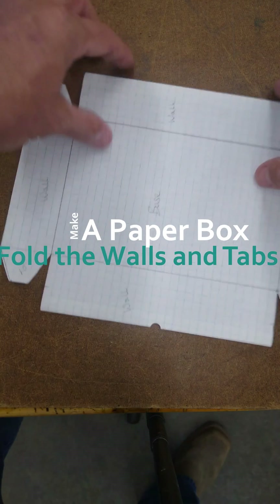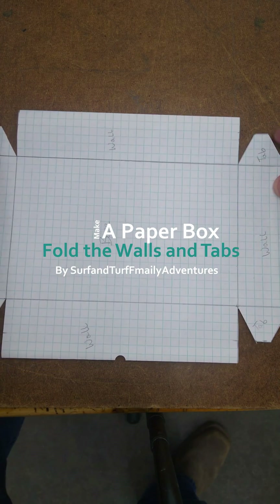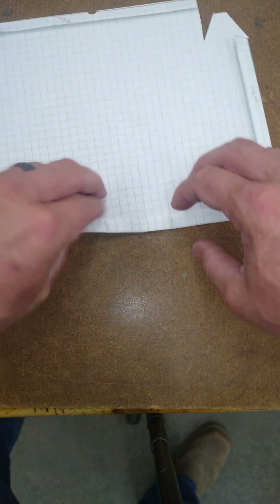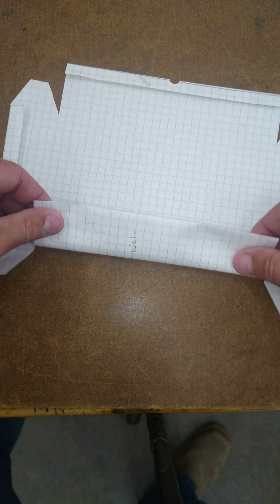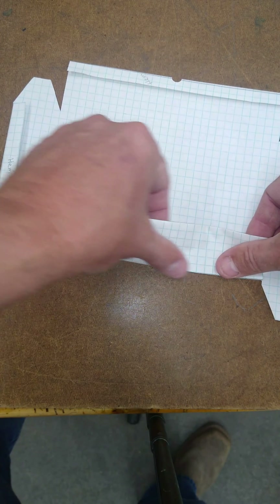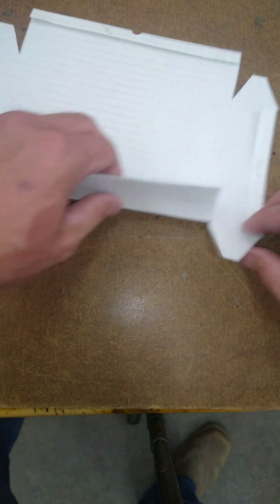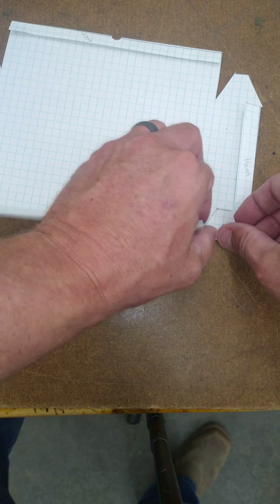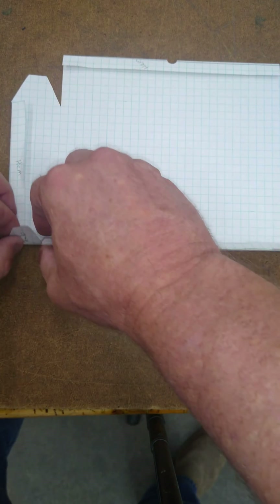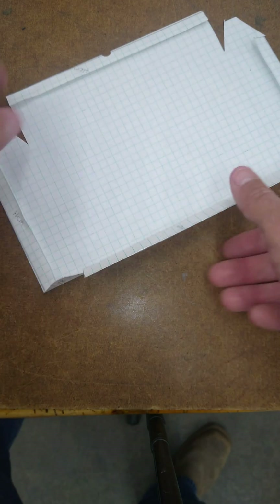Next thing, I want to fold the wall and the tab at the same time. Don't push down as hard — hold it straight up. Same with the tab. And then repeat.